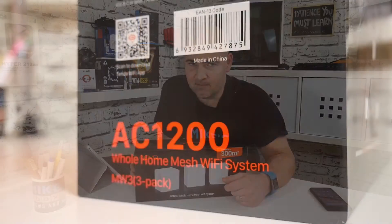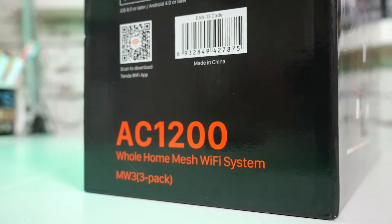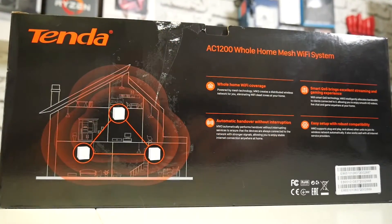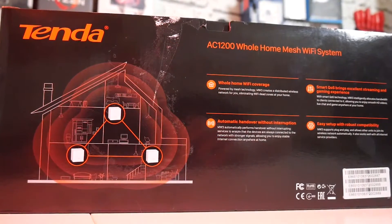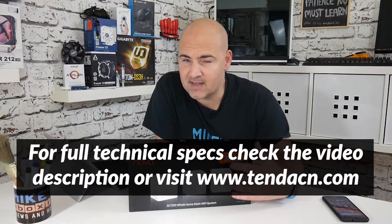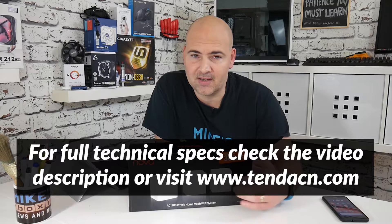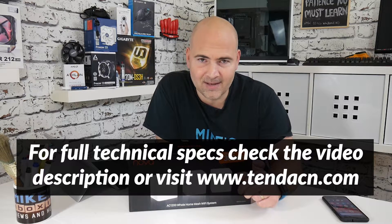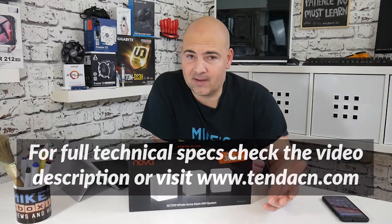This is the Tender MW3 Wireless Mesh System. It comprises three individual boxes designed to make an entire mesh system of Wi-Fi around your home to improve your network and eradicate any dead spots. This currently retails at an amazing price at PC Broad in the UK of £59.99, which is a fantastic price.